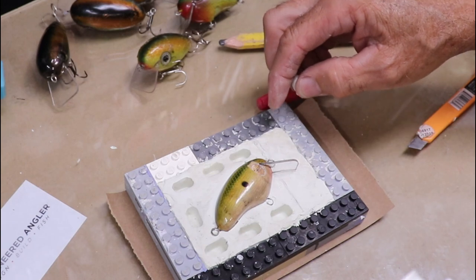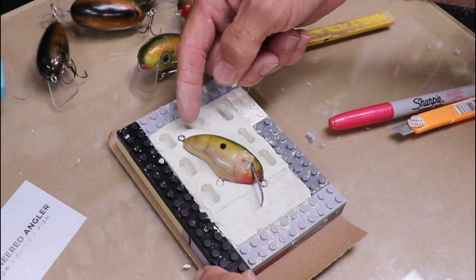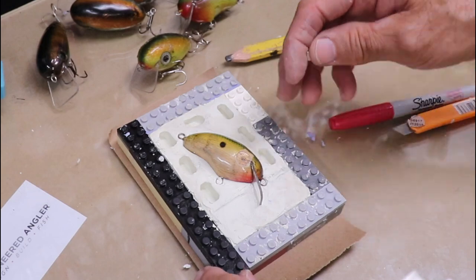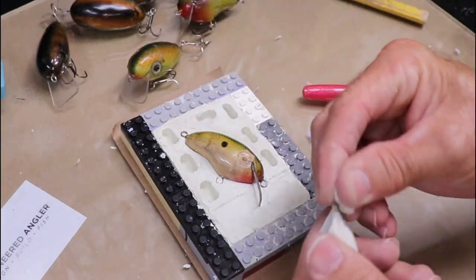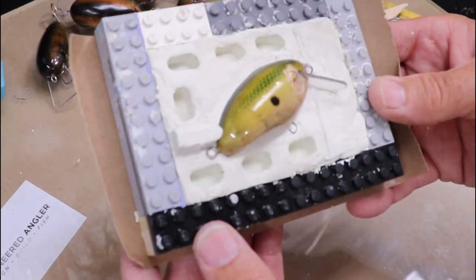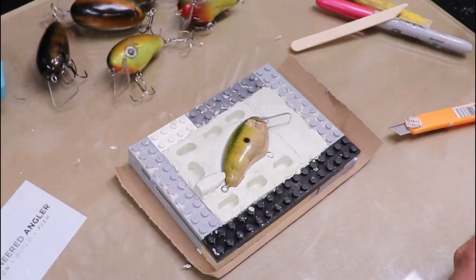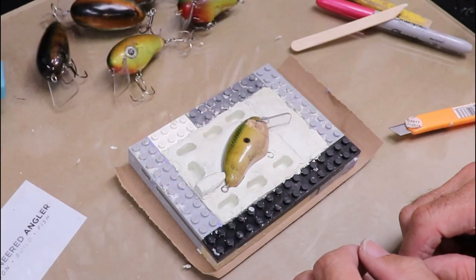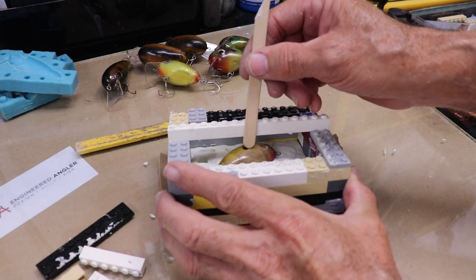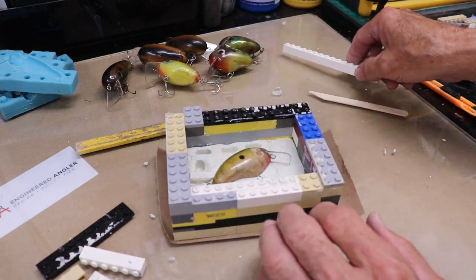Now I'm going to form a sprue. I want to be able to pour these lures from the tail, slightly on the back. This way there's much less chance of bubbles forming on any of these under-shelf pour areas. I'll make a half-cone out of clay to form the sprue — that should make a nice little sprue. Next step is to build up the box and pour the first half. I made sure I had about a quarter inch at the highest point of the lure, so I've got plenty of wall thickness and this mold should last a long time.